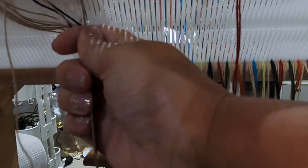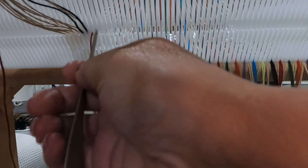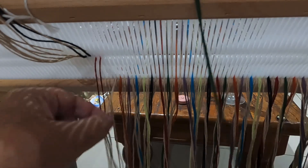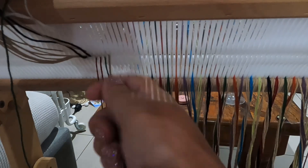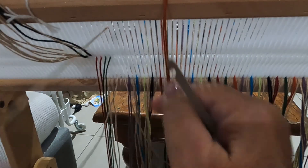Here with the threading I'm showing you that where we've warped neutral then colour then neutral, I'm pulling the colour threads up and over completely out, then moving the neutral across, and then popping the colour into the holes. I hope that makes sense.